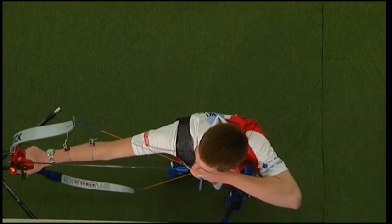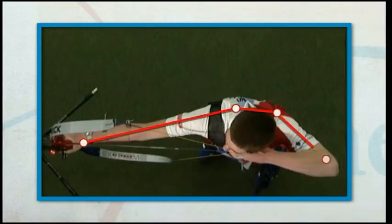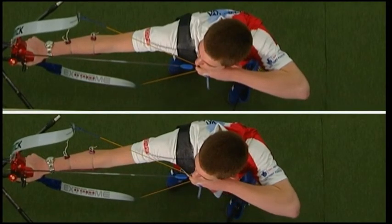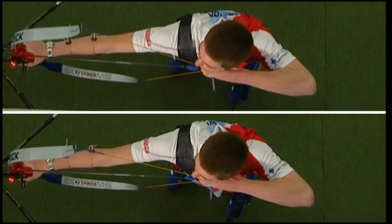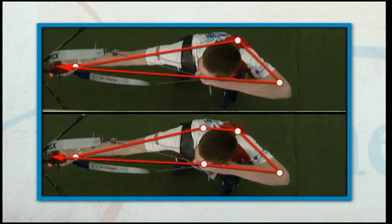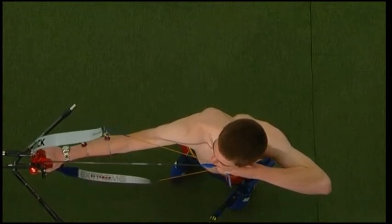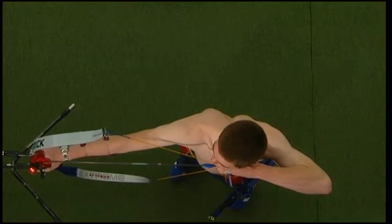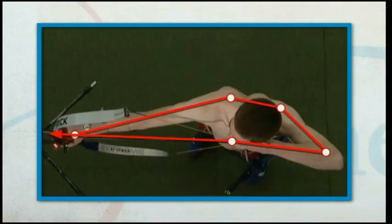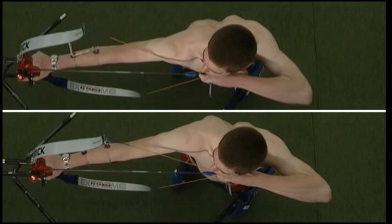Many errors occur in the draw as a result of poor alignment during the pre-draw. When the bow shoulder is not placed in line during pre-draw, it is difficult to maintain the 50-50 balance and difficult to use the larger muscles. The force of the bow at full draw keeps the bow shoulder misaligned, which is why it can't be changed. The drawing elbow is also forced out of line, breaking the straight line from the bow hand through the draw hand to the draw elbow. Taking time to prepare before the draw is critical, otherwise the draw and shot will suffer.